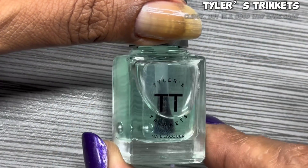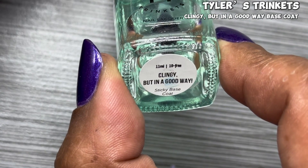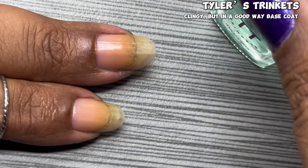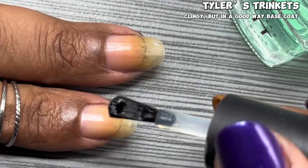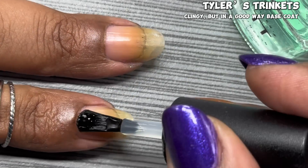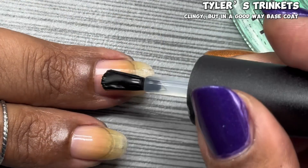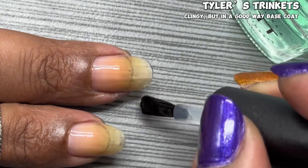For all of today's swatches, I'll be using Tyler Trinkets' new 'Clingy But in a Good Way' sticky base coat, which is a great way to make your manicure last a really long time. Before I applied this base coat, I did add Holo Taco Peely Base. You definitely want to use a base coat to prolong the longevity of your manicure, and this sticky base coat is also great for nail art.